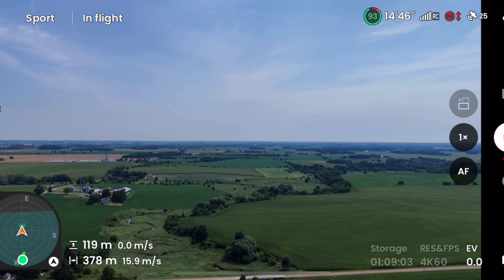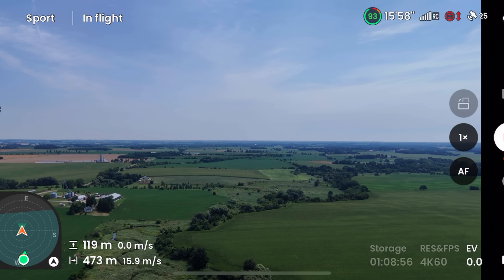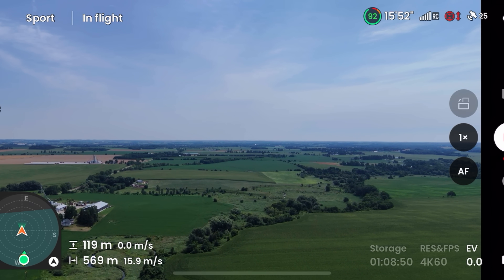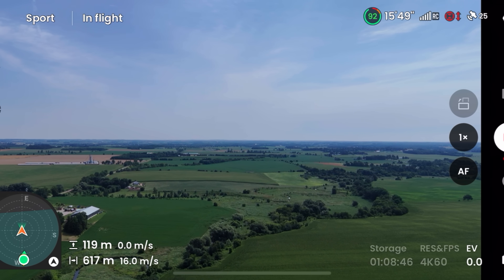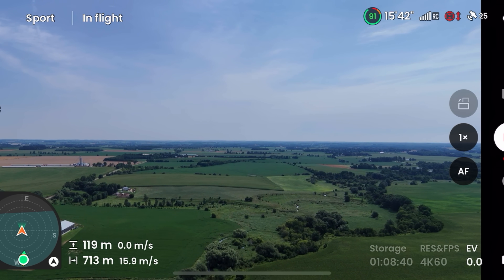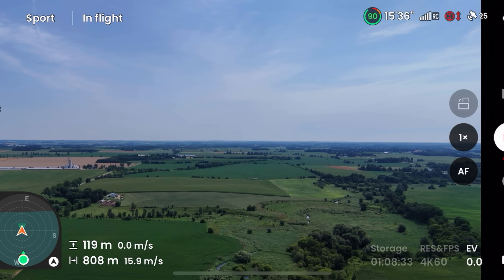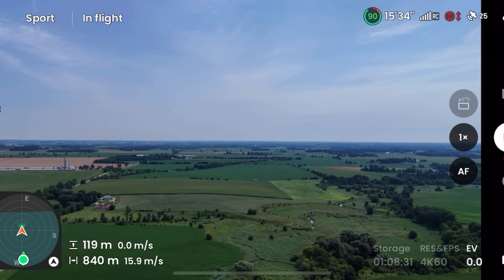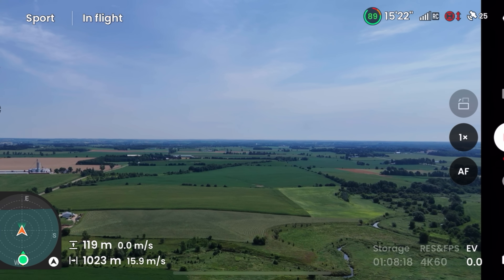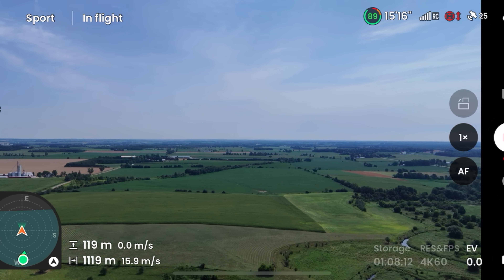Our battery is at 93%. This range test isn't about pushing to the absolute max to see how far we can get — it's just to see what signal strength will be at distance and what the FPV feed is like once we get out there. So far everything looks good, nice and smooth. You can see the FPV screen has a twitch in there a little bit, but still smooth overall.